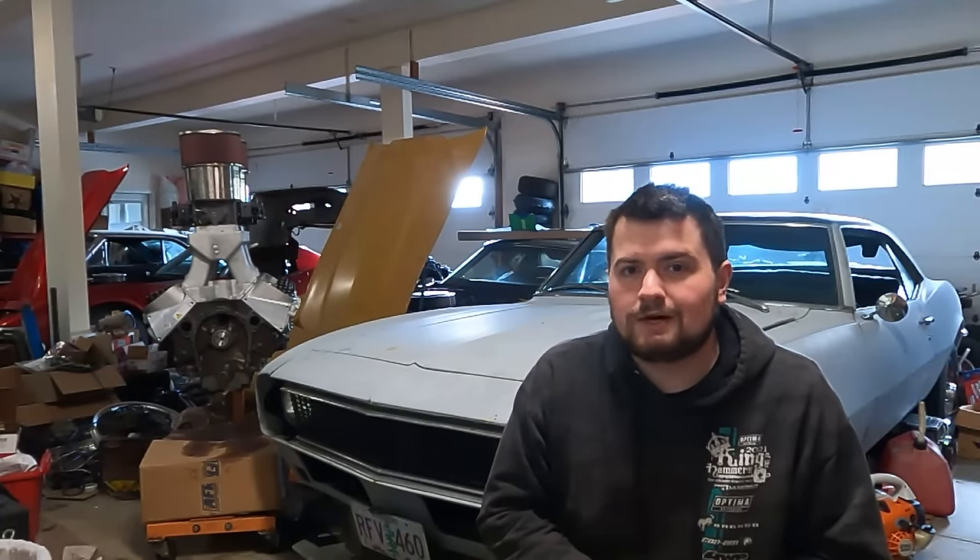Hey guys, Brett Mayer here and today I want to talk to you about the small block Chevy 327. A little bit of an interesting small block that not too many people actually use much anymore unless they're generally restoring a numbers matching hot rod or something along those lines. But I wanted to get into this engine because it's actually a pretty unique engine and it's pretty cool honestly. So let's go ahead and jump right into it.